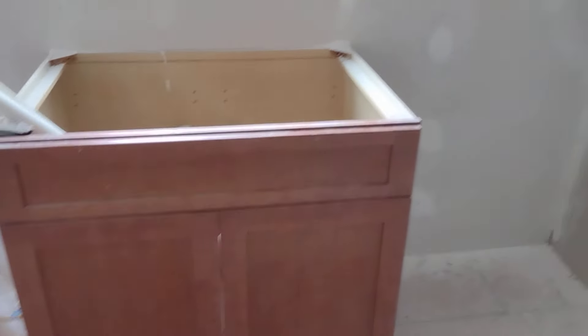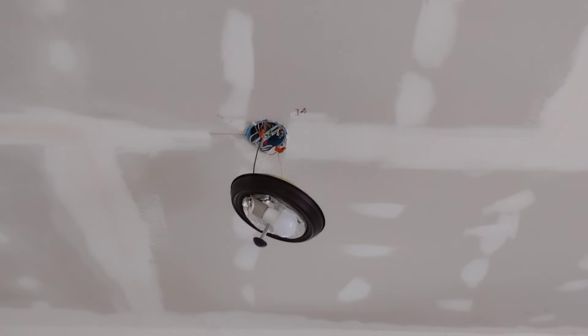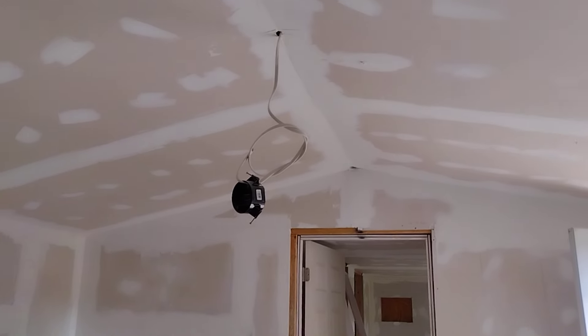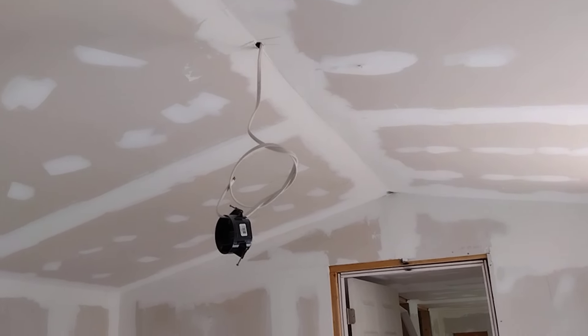Corner cabinets are going to go there, build a cabinet here, dishwasher right here. I'm going to try to put a skylight right there — I don't know yet, it might just be a regular light. My mini split ductless unit, I'm going to put it right there.